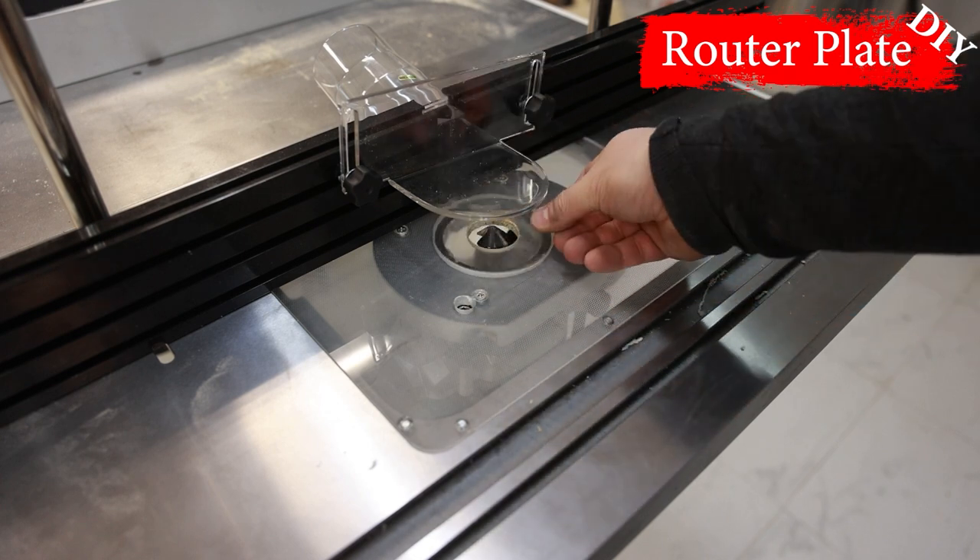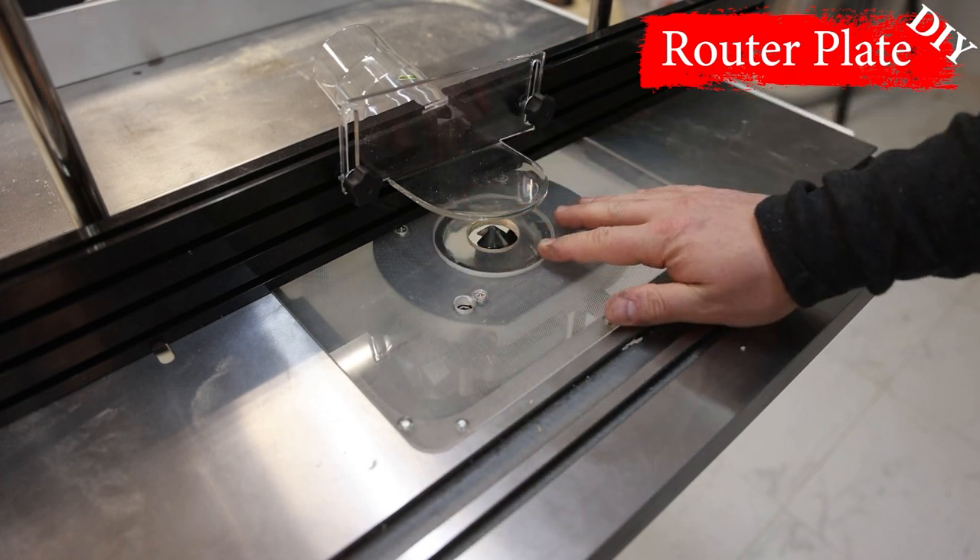I also made the spacer rings from plexiglass in the same way.